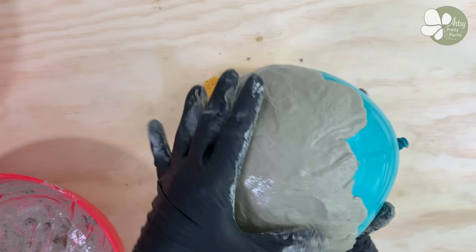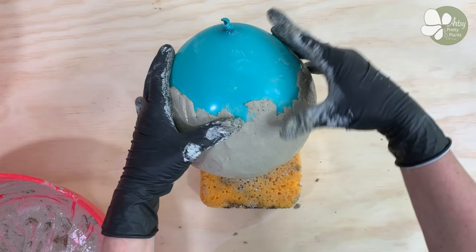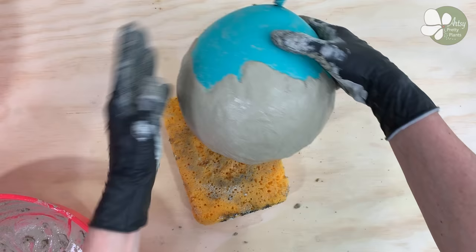Once you get to the midpoint, you will want to feather the edges and taper them to make it easier when you come back to do the second half. This feather will help transition the two halves and make it easier to avoid a harsh line where the two sides meet.